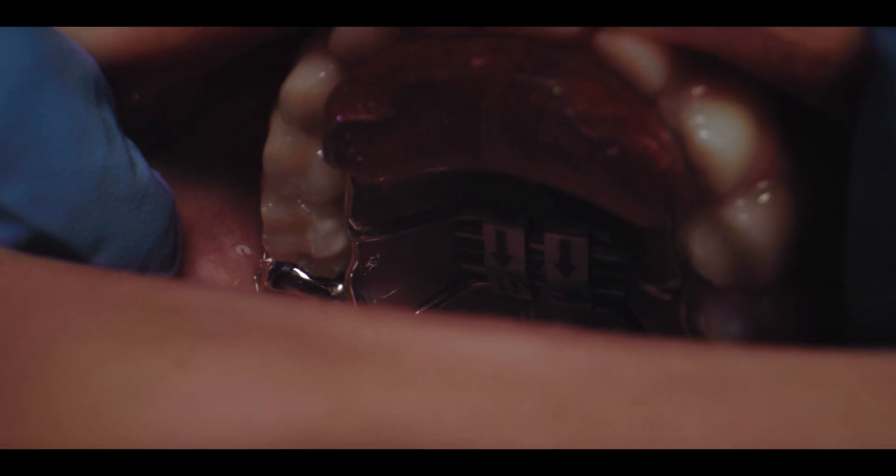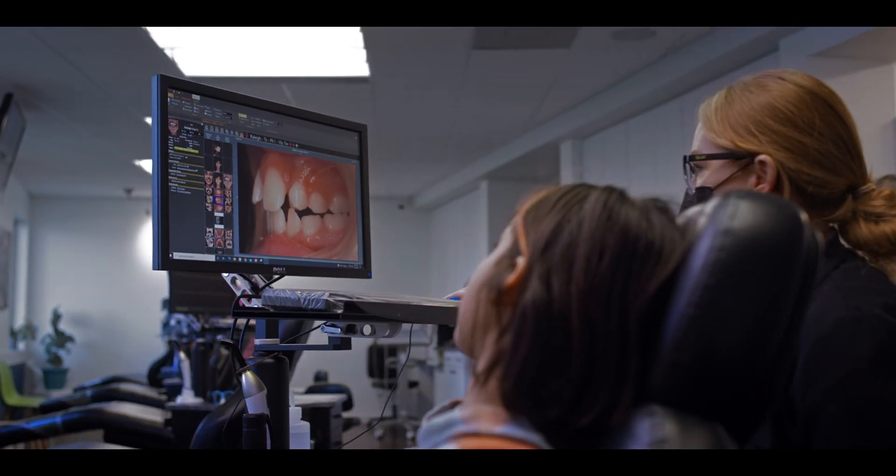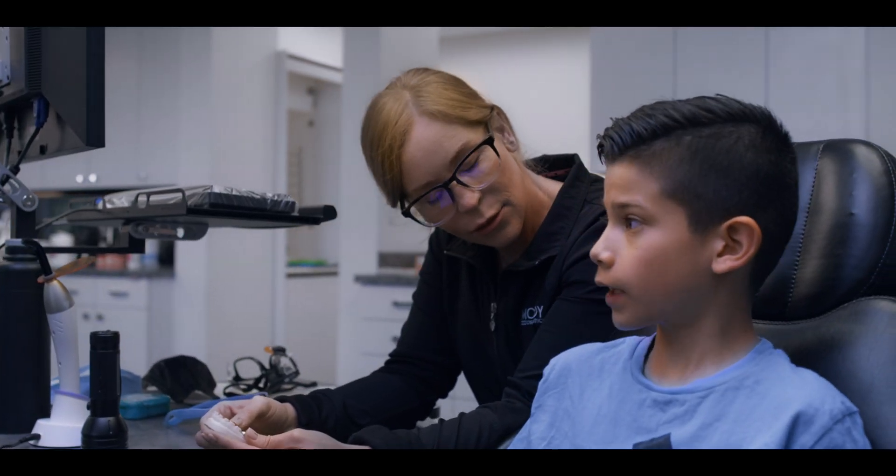Laser centered appliances have been a game changer in my practice — probably one of the best things we've done in the last five years. Our appointment delivery time for any laser centered appliance, which is all of them in my practice, is 10 minutes. It's two minutes to put it in, and then we've got eight minutes to talk about hygiene, taking care of the appliance, and just to market our practice a little bit. Before ODL, we would have to fit a band or place a separator, take a scan, and then wait for our appliances to come back. Now we do the scan the same day as the consultation, and then within a few weeks the appliance is back and ready to be inserted. It's a big sell for parents that they don't have to pull their kids out of school to come in for that other appointment.